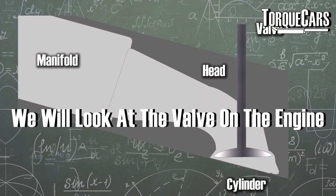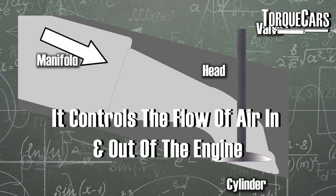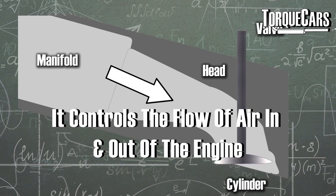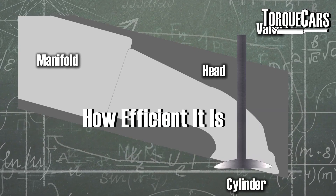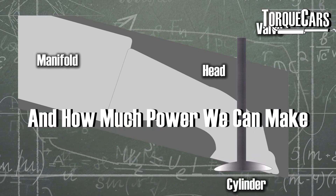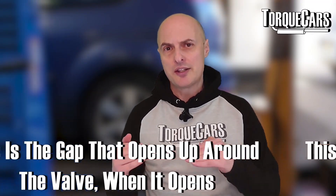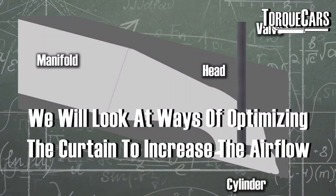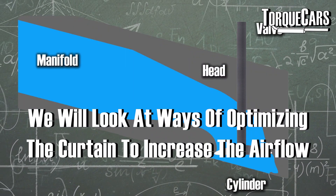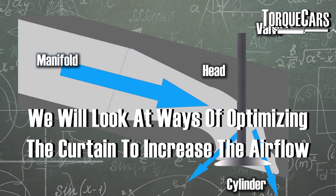In this video we're going to look at the valve on the engine. As the valve opens, it controls the airflow into the engine and the flow of exhaust gases out. It's a significant part of how an engine works, how efficient it is, and how much power we can make. We're focusing particularly on the curtain area — the gap that opens up around the valve — and ways of optimizing that to get as much airflow as possible.